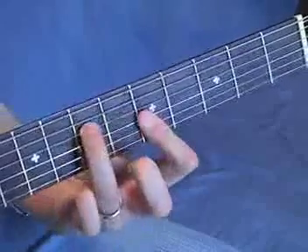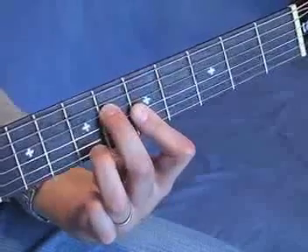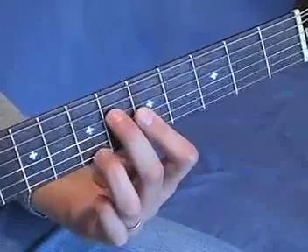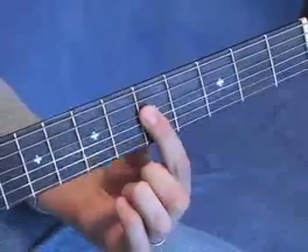Here's the first chord, then the second chord. For the next chord, this note on string 4 will go down again. It started at the seventh fret, then it went to the sixth — now it's going to go to the fifth, and you can just grab it with your index.